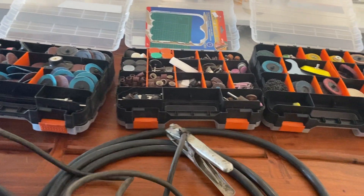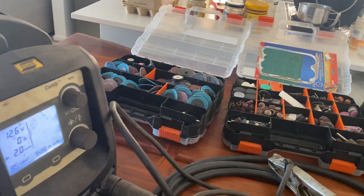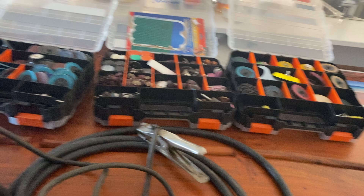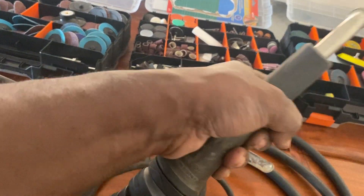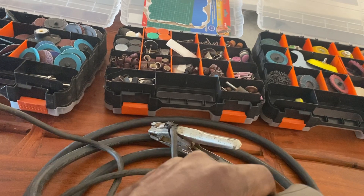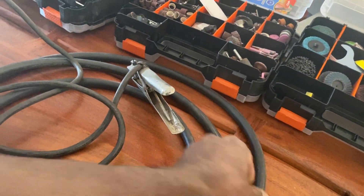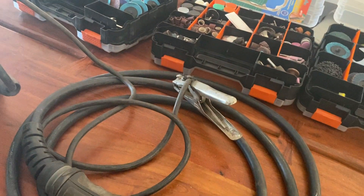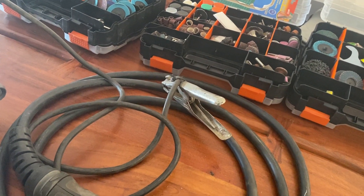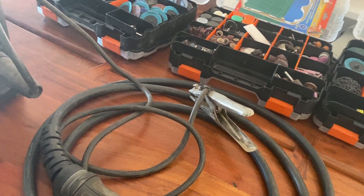The original one came with a straight connector and it had a really crappy torch. I've always been welding with these MB24 torches — it feels quite good in your hand. This is one of the best welders I've used. I'm running some 0.9mm gasless MIG wire.